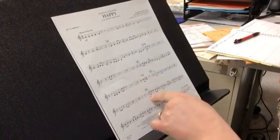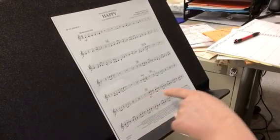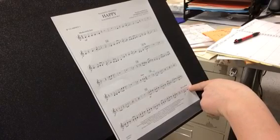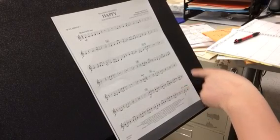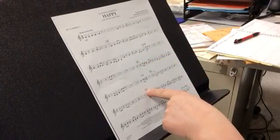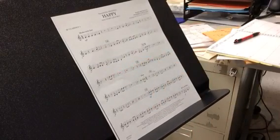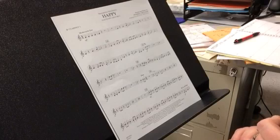We're going to skip from thirty-four to forty-two because you're only clapping. Here's forty-two to the D.S. al Fine, and I'm going to play from eighteen to twenty-six. So really I'm going from forty-two to twenty-six. Here we go. Forty-two. One, two, ready, go.